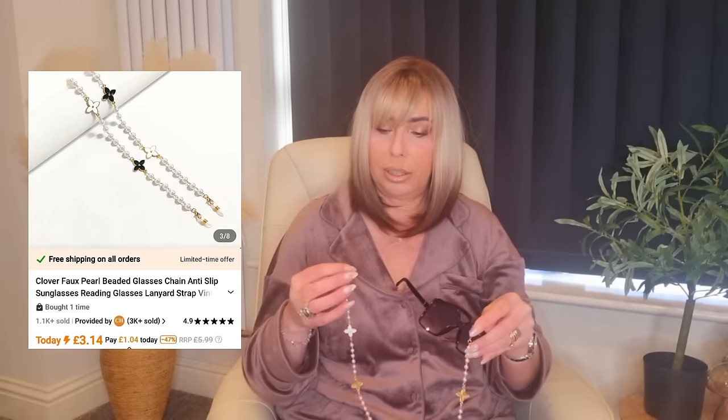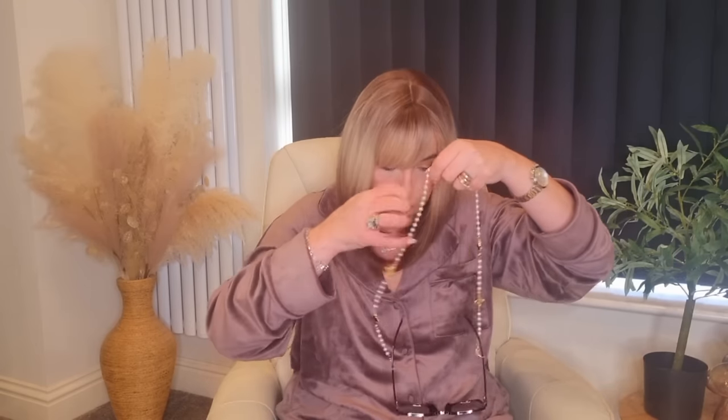Let's move on to jewellery. I got this — it's like a glasses chain and I thought it would be perfect for when you're on holiday. It's got this little very Louis Vuitton-esque looking pattern on it and it's pearl as well. They did all different ones in so many different styles and colours. You just pop them on the sides of your glasses and put them around your neck — your glasses are there when you need them. Just a little accessory that's quite pretty.